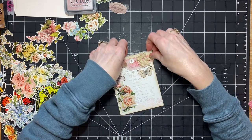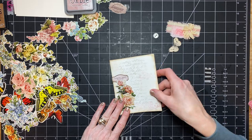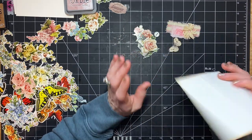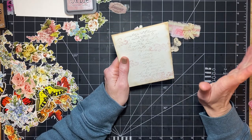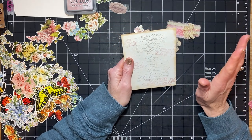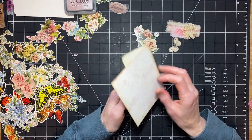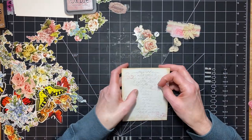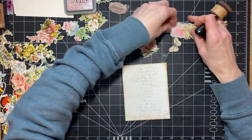So what I did — there was a video that Shabby Dabby Doo-Dah, Tina, did a while back, and I'll link it below where she was decorating envelopes. I just thought that it looked really fun and I wanted to give it a try. So we're going to do that.